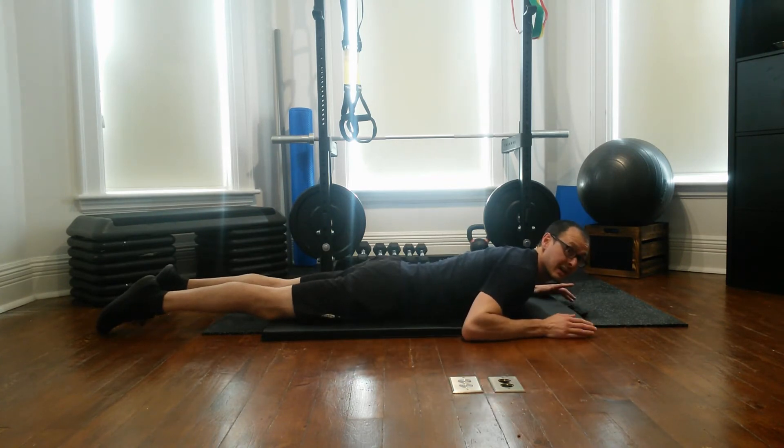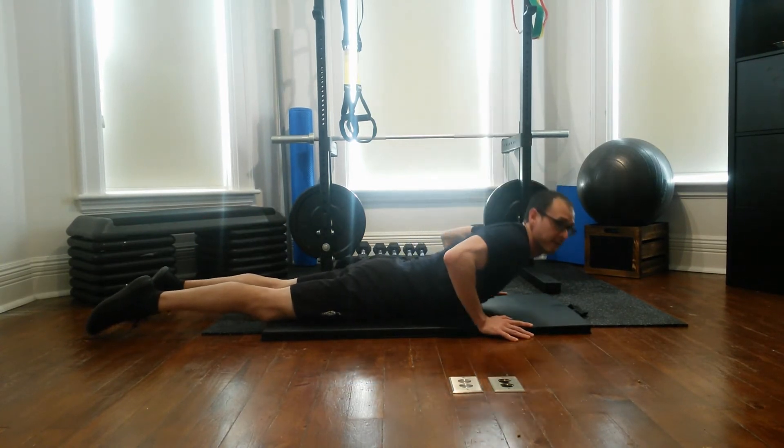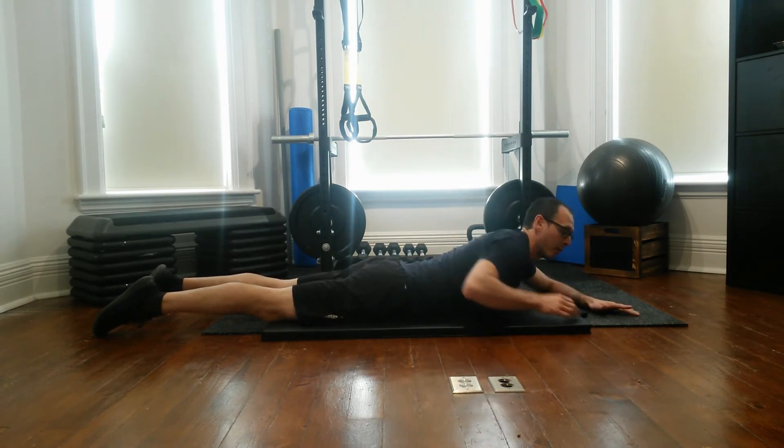This movement is a lot more challenging than you think. It looks a lot like your cobra stretch. However, by keeping the stomach on the ground, we're keeping it more in the mid-back as opposed to getting into the lower back.